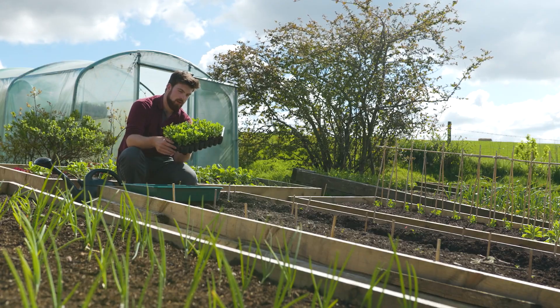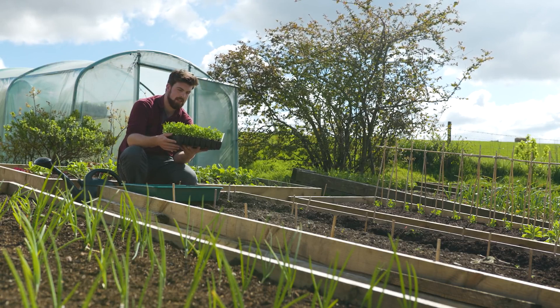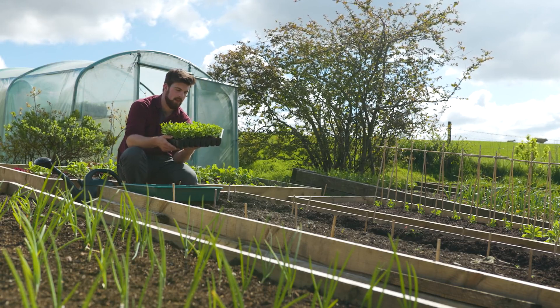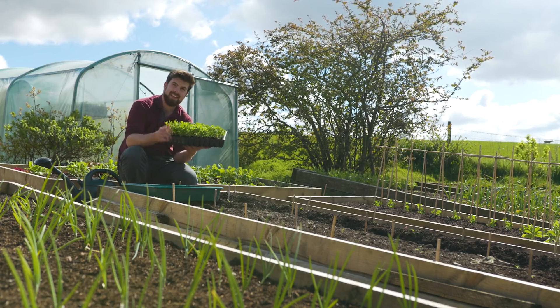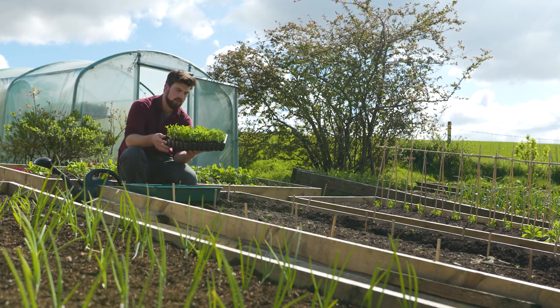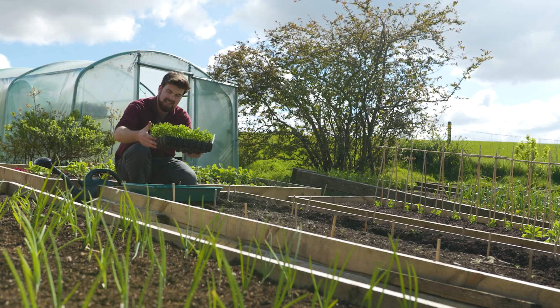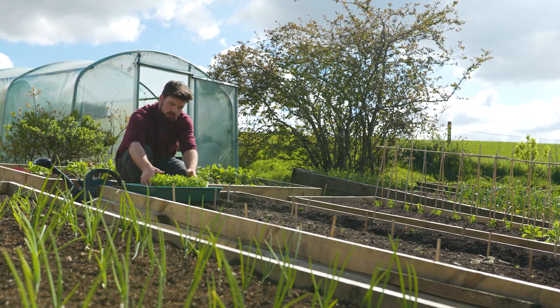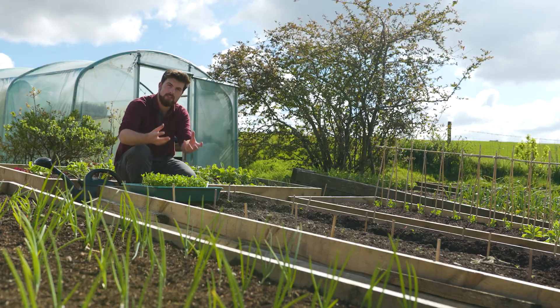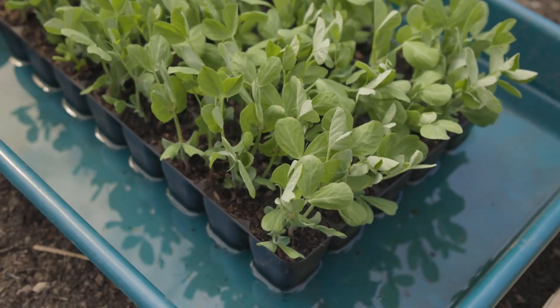I've got some mange tout here which are ready to be transplanted. When it comes to transplanting seedlings, the time of day really doesn't matter. What does matter is that they have plenty of water — at least 20 minutes before transplanting I will put them in a tray with about an inch or two and a half centimeters of water at the base so the roots can really soak it up and they've got plenty of water ready.